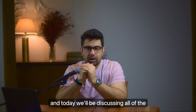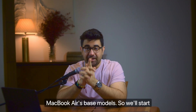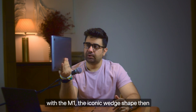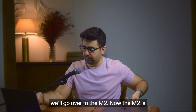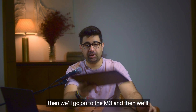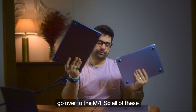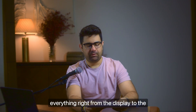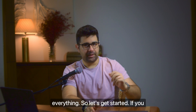Hi everyone, welcome back to my channel. Today we'll be discussing all of the MacBook Air base models. We'll start with the M1 - the iconic wedge shape - then go over to the M2, which I'm currently using, then the M3, and then the M4. We'll be comparing each and everything right from the display to the battery, speakers, and processor. So let's get started.